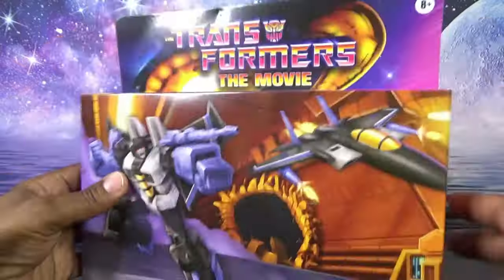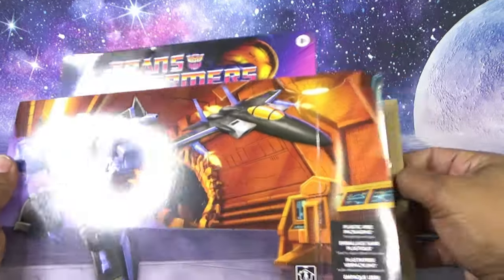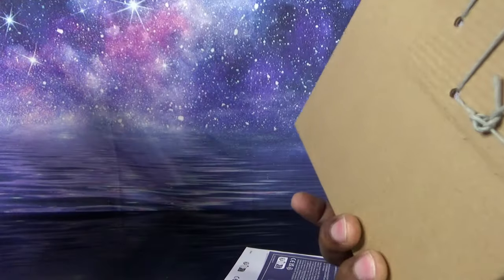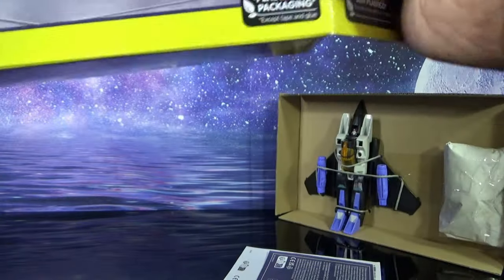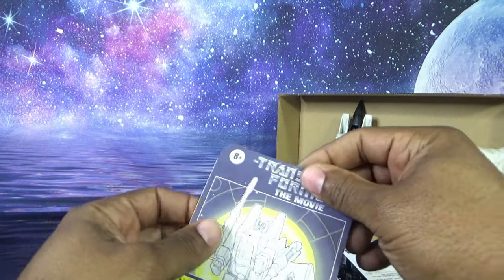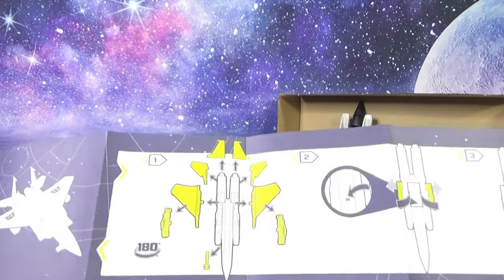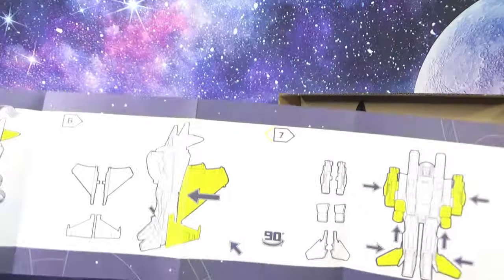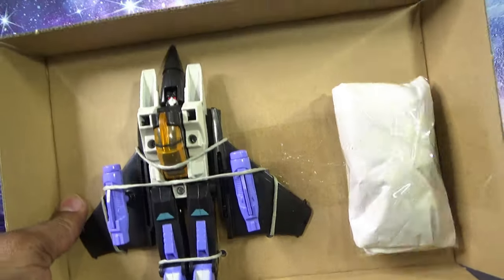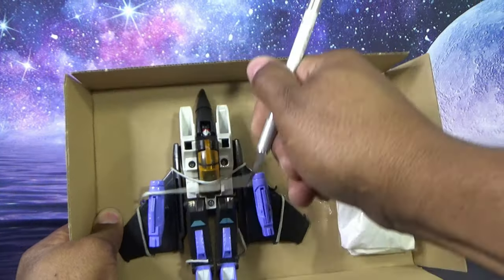This is the last seeker jet I needed to complete the original three — it took a long time. I didn't pre-order him so I missed him when he initially dropped. Skywarp is pinned to the cardboard with nothing further in the box. When he was initially released I missed out; he's supposed to be a Walmart exclusive but shared with HasbroPulse.com. He sold out on both, but popped back up on HasbroPulse.com during the Black Friday weekend and I was able to get one at retail price.